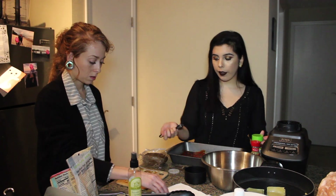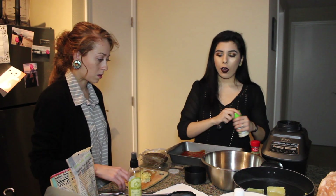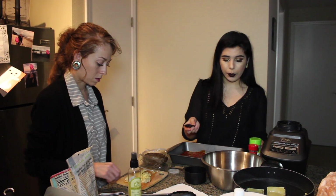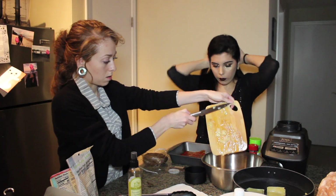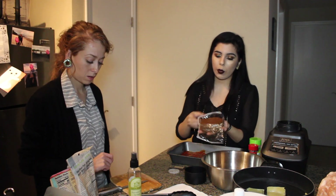We're adding about half a cup of artichoke hearts — we usually do more but we didn't buy enough at the grocery store, so we're just adding what we have. This is what the beef crumbles look like, and we're going to add exactly half of the package to the mixing bowl.